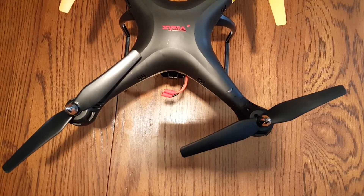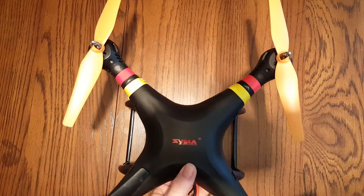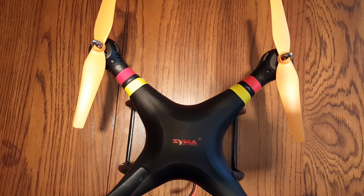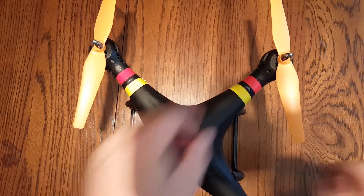First, make sure you've got the battery out. I'm going to take the props off to give me a little more working room. You don't have to take the props off, but just to keep them from being in the way, I'm going to go ahead and pull them off.